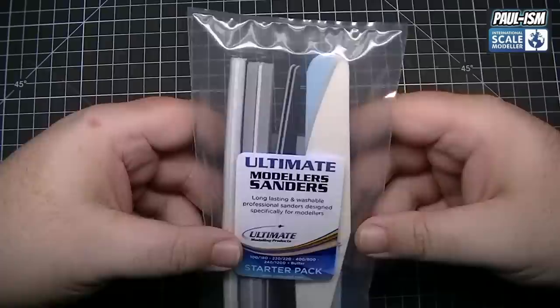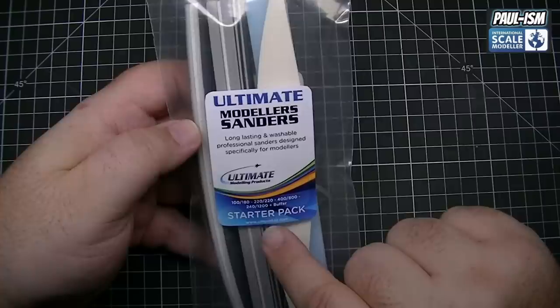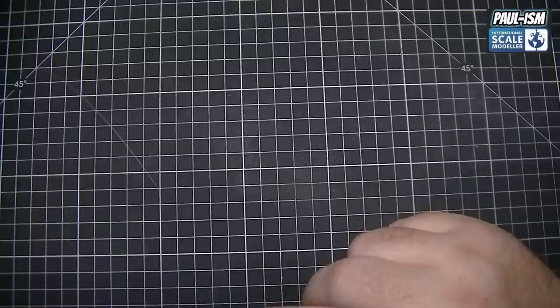So we'll go overhead, grab some sanders, go through them, and then show them in use. We're over the bench — let's go through some of the sanders and see what we've got. We'll start with our starter pack of sponge sanders. In there there's a 100/180, 220, 240/1200, 400/800, and our buffer.